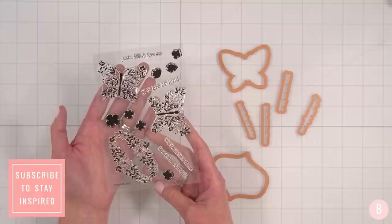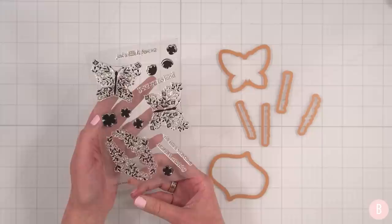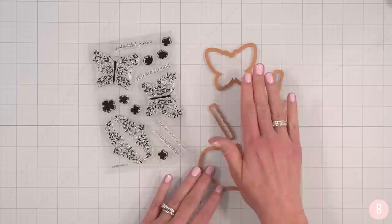Hi everyone, it's Bethany. Welcome back to my channel. In this video, we are going to be opening up and creating with Spellbinders March Clear Stamp and Die of the Month. I think this is so cute. I love the fact that for this monthly subscription, each time I am so surprised with what arrives. It has really done so much for my creativity and I've been really enjoying it.